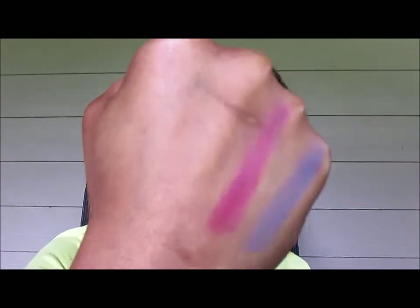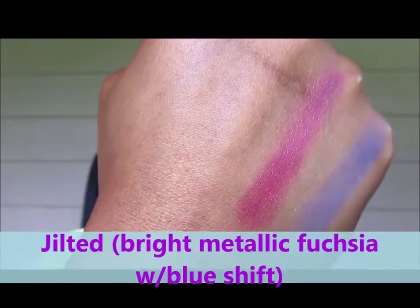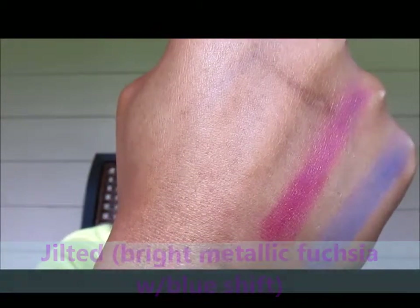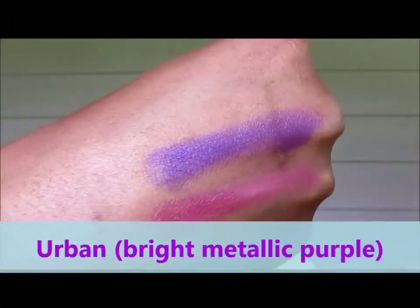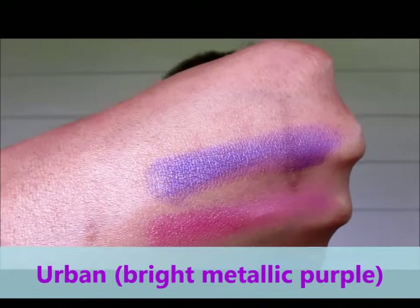This next one is the one I have on as kind of my transition color. It's almost a duochrome purple and it's called Jilted. They call it a fuchsia, but it has a blue shift — it definitely has that blue duochrome shift in it. The third color — Urban. Look at that purple. That's my crease color. Bright, bright, bright metallic purple. Can't get enough of that one.